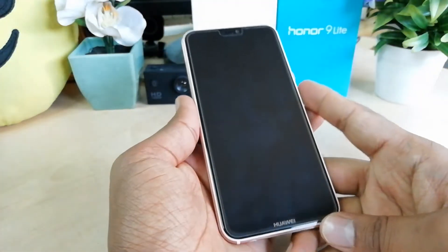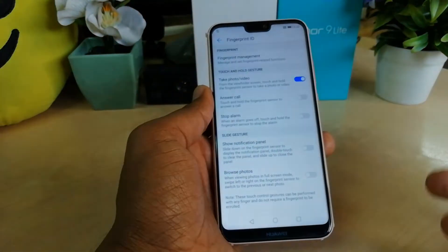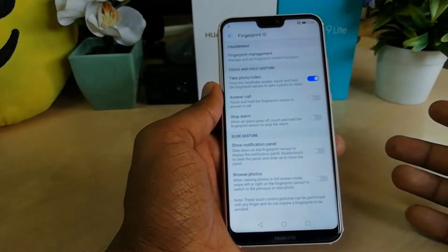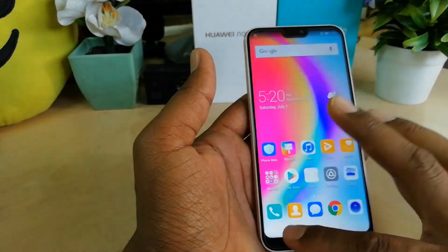I can see the fingers are already added, so I'll close that. Now if I press the sensor, this device is going to unlock very fast. So this is how you can add a fingerprint in your Honor Huawei Noba 3E device.